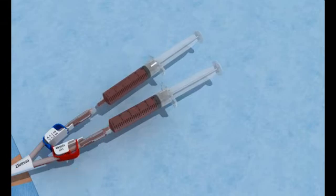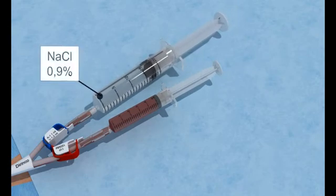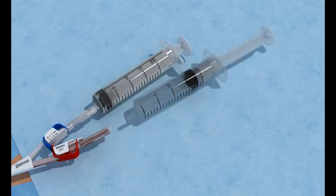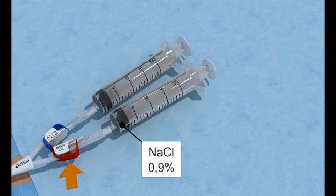Flush both lumens. Replace the aspiration syringes one by one with 20ml syringes filled with a sterile 0.9% saline solution. Open the clamp and flush the lumen. Close the clamp. Repeat the same procedure for the other lumen. Leave the syringes in place to block the ports.